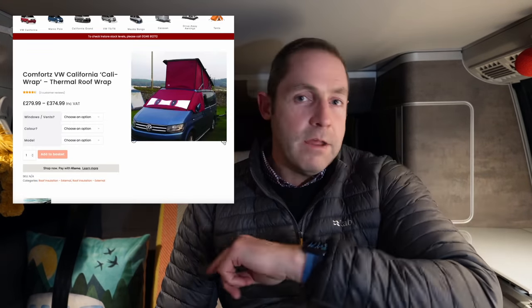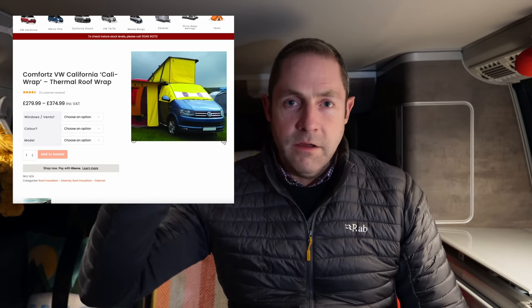So Rainbow Screens do them, I think CamperVan Bits do them. It's a wrap which goes around where the canvas is — so if you imagine you start on one side, you feed it round your canvas and join it together at the back.